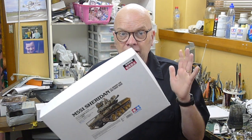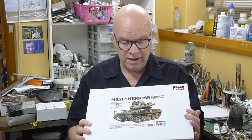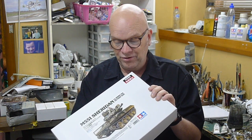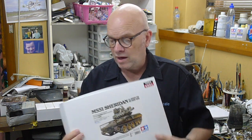So there we have it. Tamiya revisits their back catalogue once again and produces another gem in 2018 with their M551 Sheridan tank. Link-and-length tracks and no vinyl on the wheels is always a good thing. Some really useful options with the searchlight and the optional machine gun cupola. A really nice kit and looking forward to seeing it in its production form. We'll have more news about it closer to release.